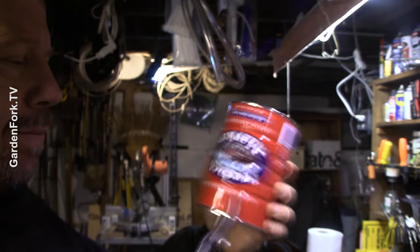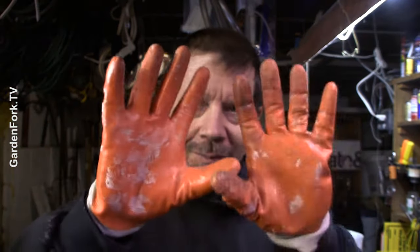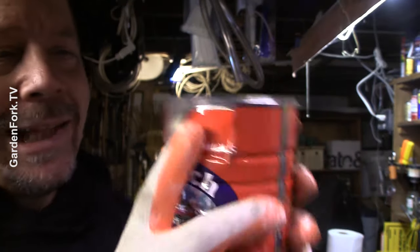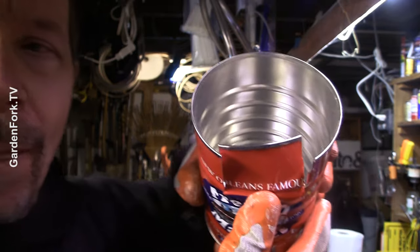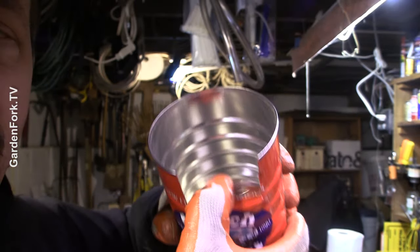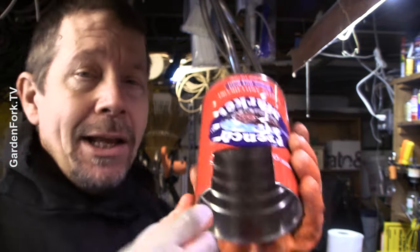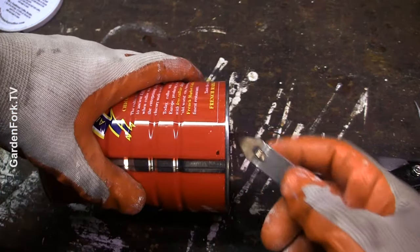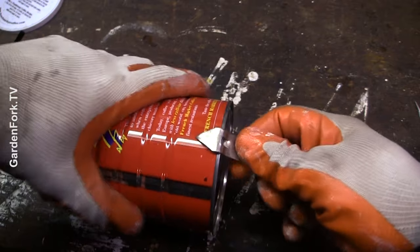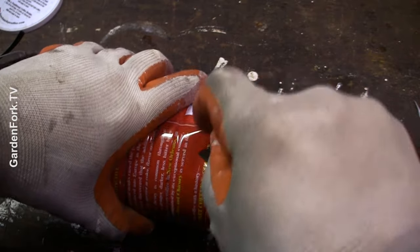Cut like that, go up about an inch and a half. Take this and push it in — evenly push it from both sides so it's up out of the way. Now again, sharp edges here, be careful. But we're camping so we're gonna be careful anyway. So we've got our slot cut out of the bottom. Now we need some vent holes in the top — I'm just gonna take a can opener and punch four holes, kind of equidistant.